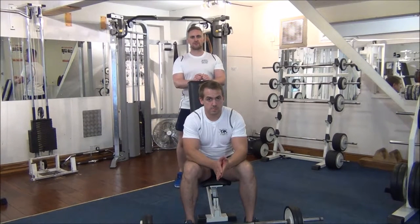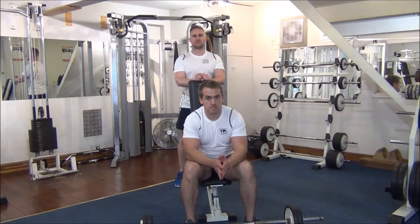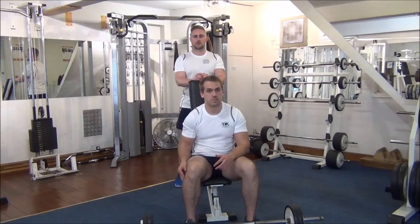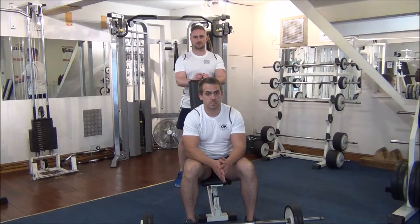Today we're going to be doing forced reps on press behind neck. The weight we've got at the minute is what Gareth managed for four reps last week on his last session. So using forced reps, we're going to try getting up to six reps today.